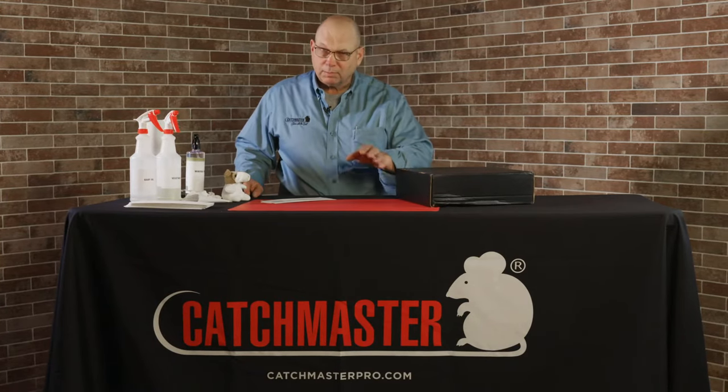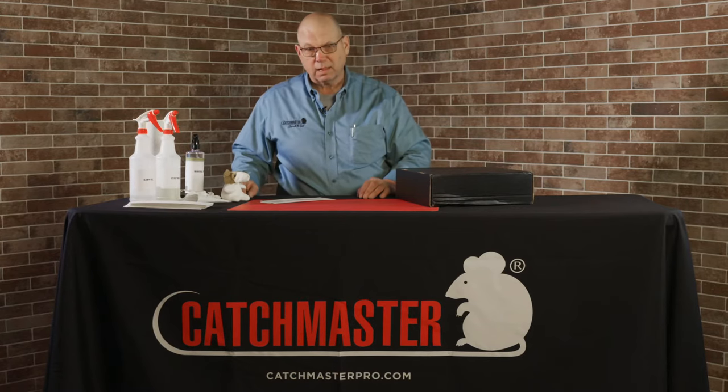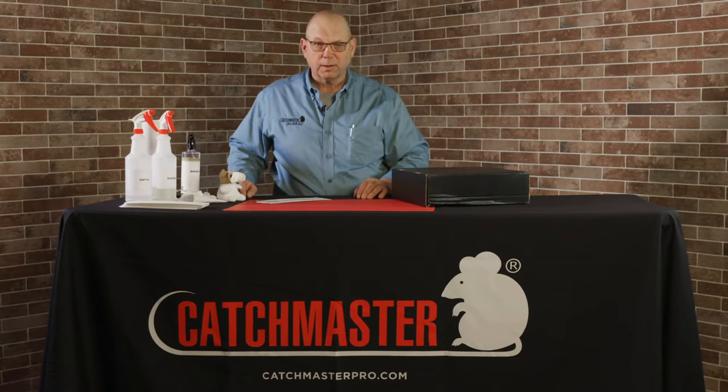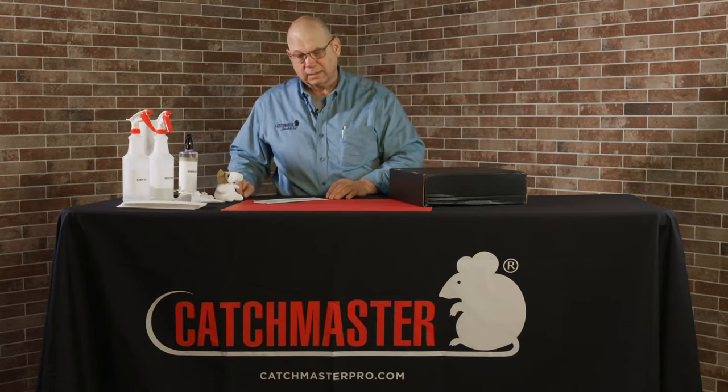Quite often our kids will play with these glue boards and get stuck on our kids' hands or feet, or our pets will encounter them, or a glue board might flop over and get caught on the carpet or on a hardwood floor or something like that. I just want to show you real quick and easy how to clean that up.